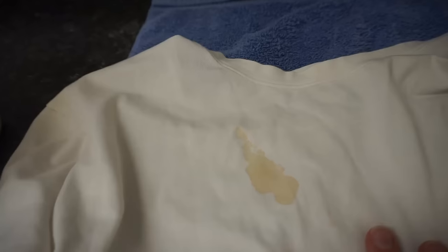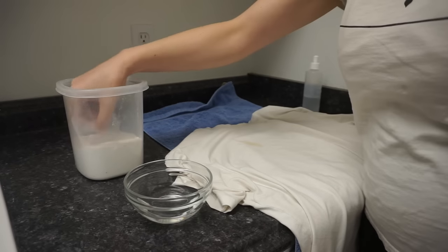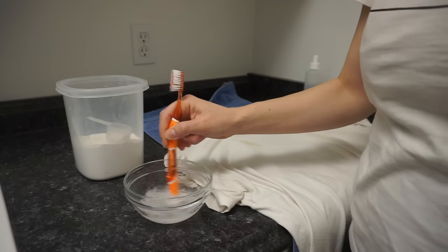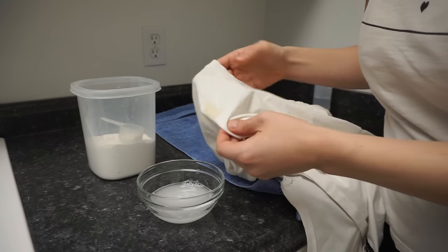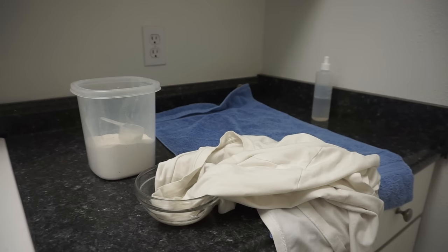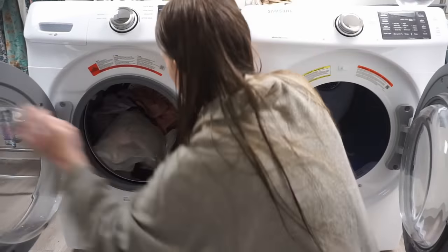The last stain type is tannin-based. Matt spilled coffee on his shirt the day before filming, so I had a perfect garment to demonstrate. Take a bowl of water, add a little OxyClean, mix it with the toothbrush, then soak the stain in the solution for about 30 minutes — I left it for an hour, which was fine. One important note: try this first for tannin stains because Dawn dish soap or any soap can actually set tannin stains, so avoid that solution here.